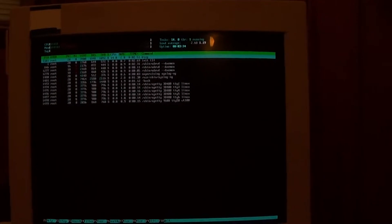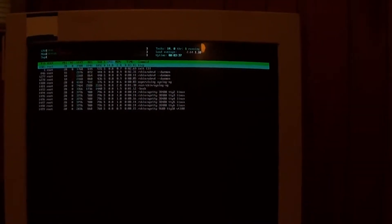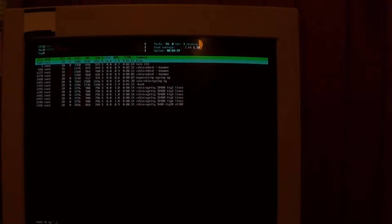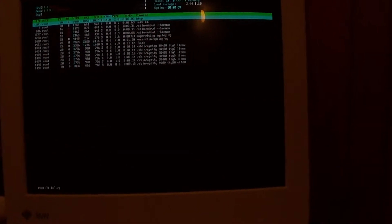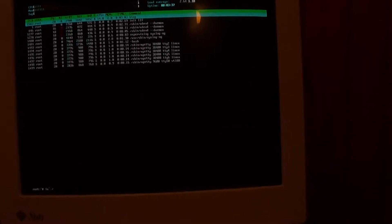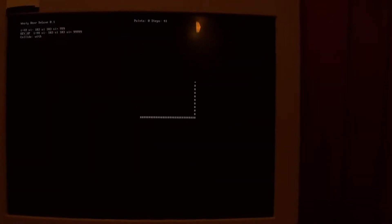So one thing you can do on here that you can't do on NetBSD or OpenBSD is run htop. And here's some software no one else has seen — I tried to write this little snake clone and that was about as far as I got so far.